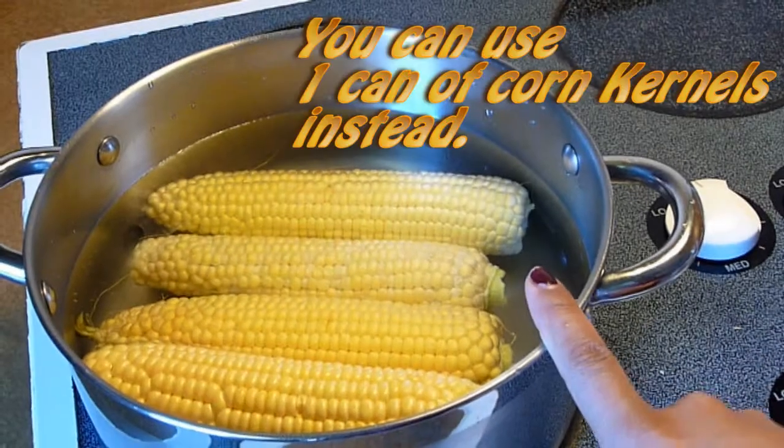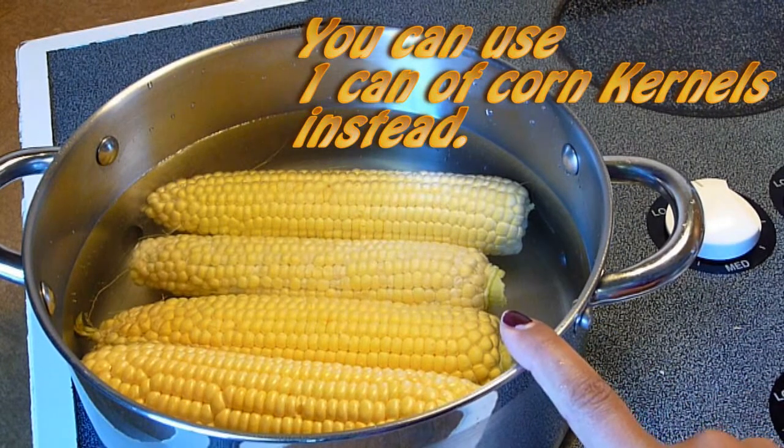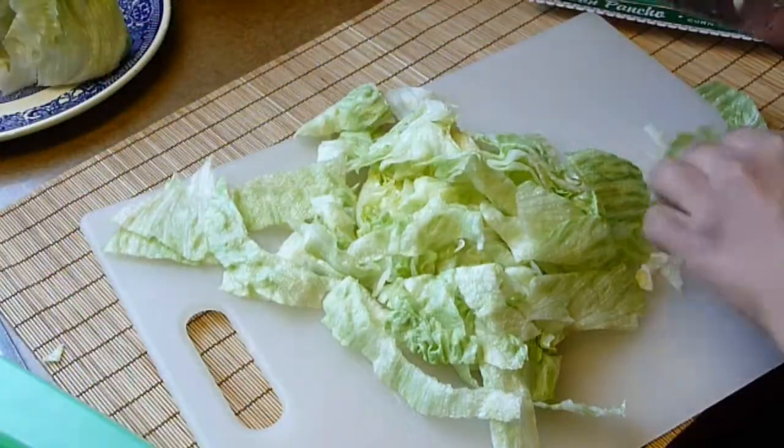I'm going to simmer the corn in boiling water for about 15 minutes or until tender. Drain and set aside to cool. Wash the lettuce and cut it in big chunks and set aside.